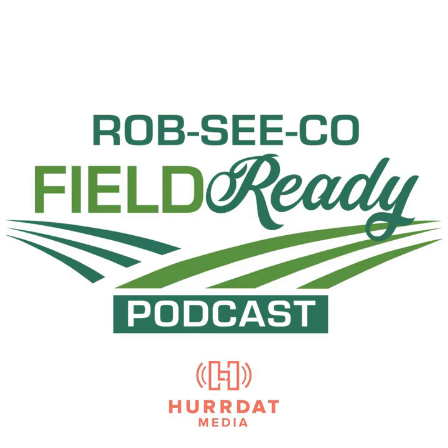Welcome to the Rob Seco Field Ready Podcast with your host, Jim Robinson. Hello and welcome back to the Rob Seco Field Ready Podcast. I'm your host, Jim Robinson. To give an update on our corn rootworm project efforts, we have our project leader with us here today. It's Wayne Fithian. Wayne, welcome back. Good to be here, Jim. Nice to have the opportunity to talk about our rootworm work.